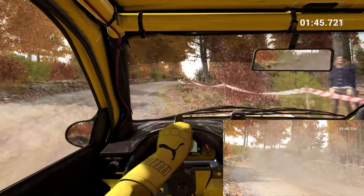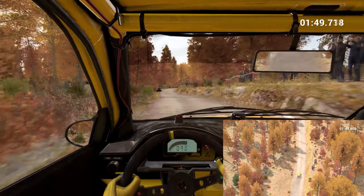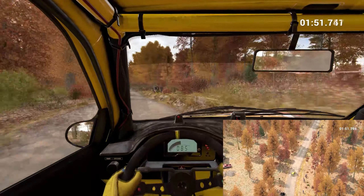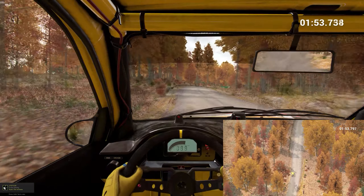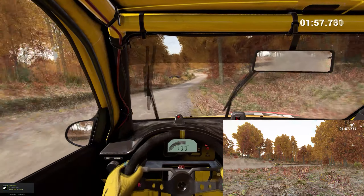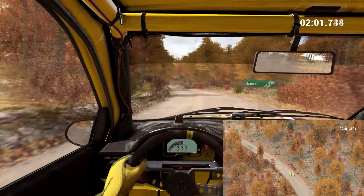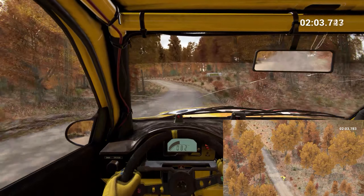Into left 6, 150. Left 6, 150. Left 6, right 4 long. And left 4 long, keep in, don't cut. Right 4 long, keep in, don't cut. Left 4, 100. Left 6, 100. Left 6, left 6. And left 4 long.